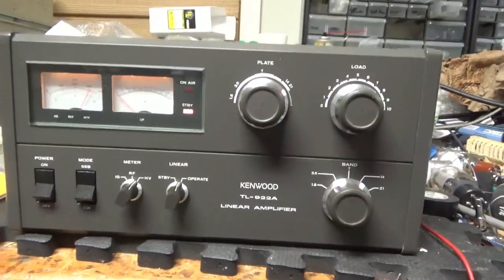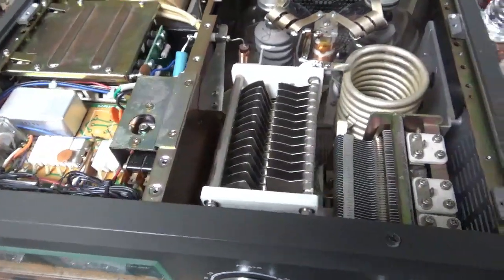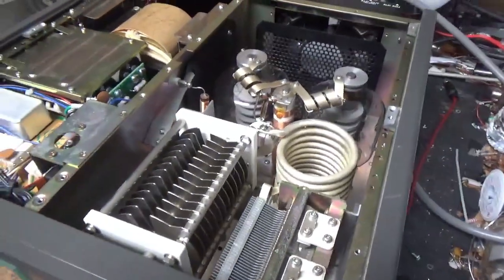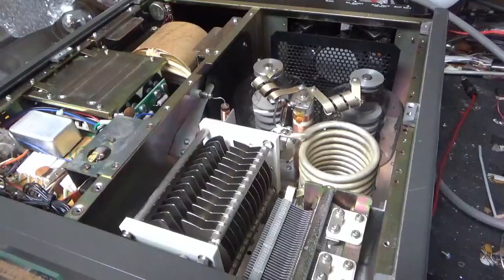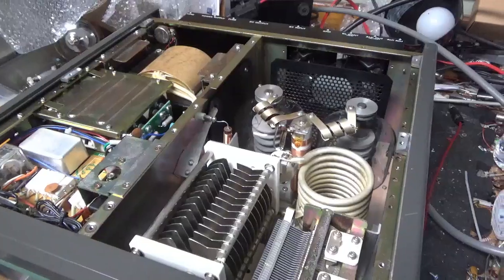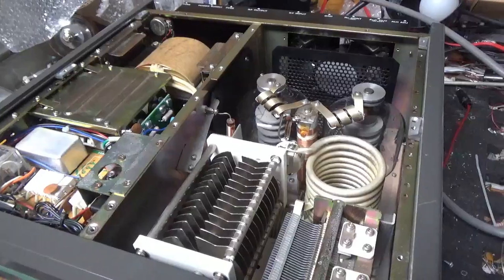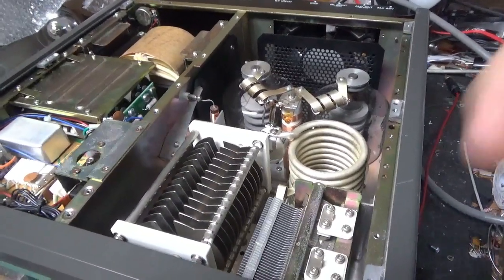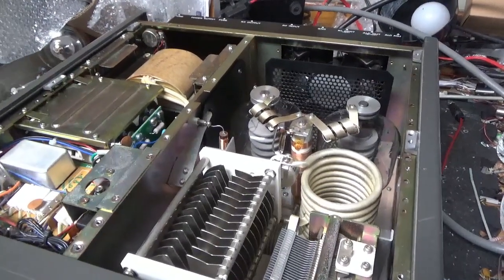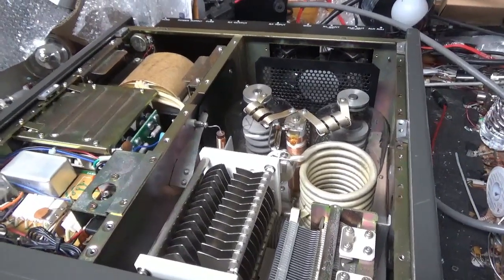I'll let the tubes cool off and I'll show you the inside. I'm back with the TL922A — I'm going to show you everything I did. Now this thing was a lot of work; I think I did more to this one than I've done to any other ever. This was one that was resurrected and sold. I completely went through it and it's being sold with a brand new set of tubes. These are just my test tubes — the new set will be ordered by me and sent to the customer direct from Penta.